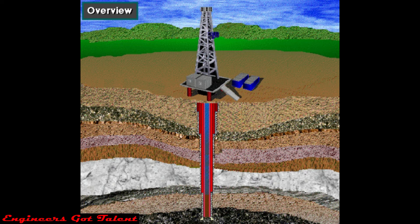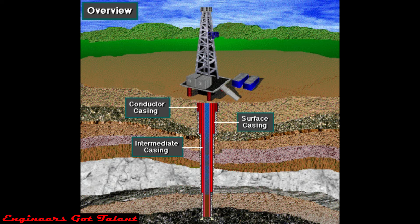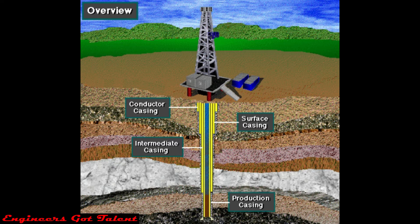By the time the crew drills the well to final depth, it usually has several strings of casing in it. These strings are called conductor casing, surface casing, intermediate casing, and production casing. Notice that the cased well looks something like a telescope pulled out to full length — as the crew drills the well deeper, the size of the hole and the size of the casing get smaller in diameter.